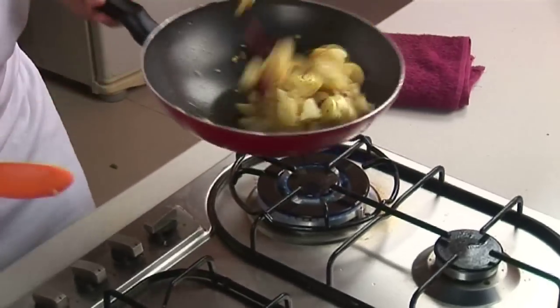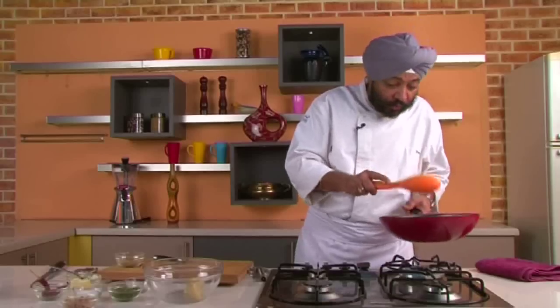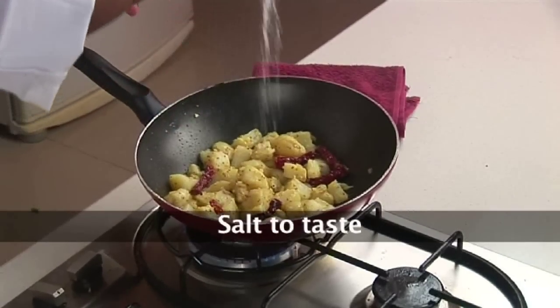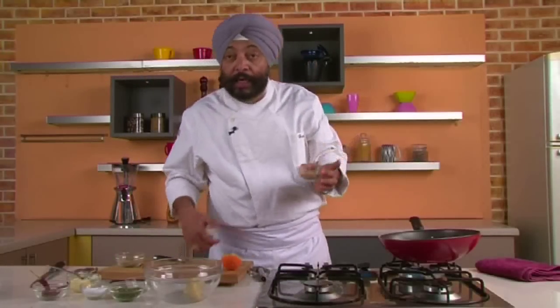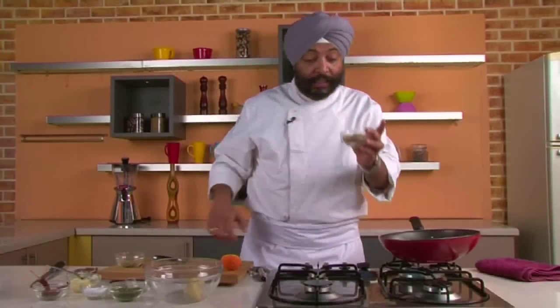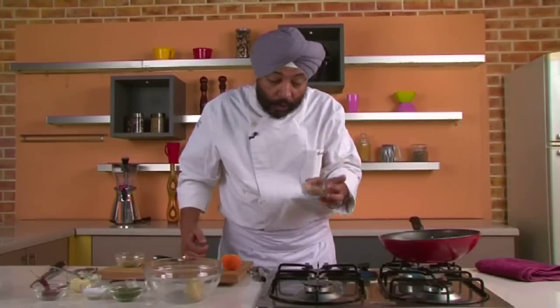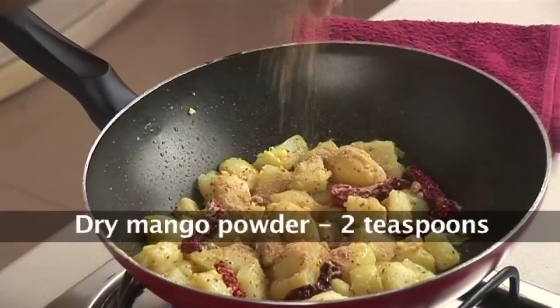Toss this up and let all of this get cooked. Meanwhile, we need to add some salt and amchur powder. Now, this is the big difference — this is what is going to make this recipe unique. This is dry mango powder — two teaspoons of dry mango powder into this.